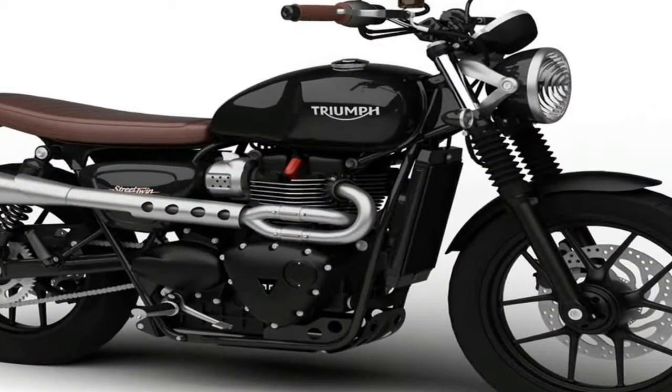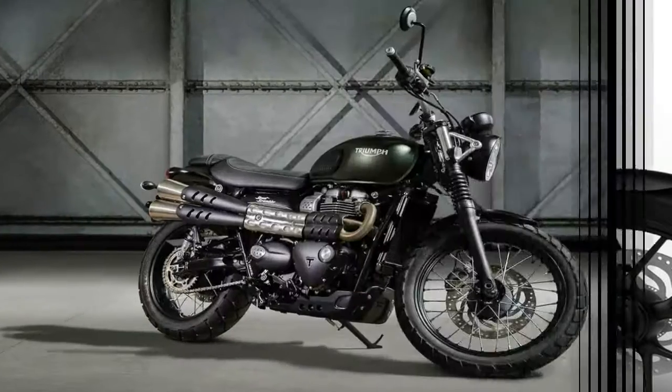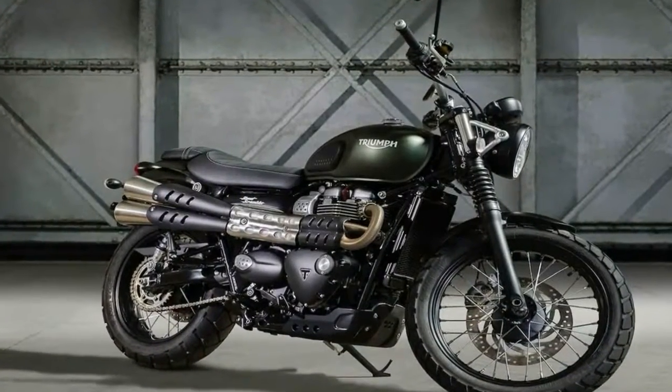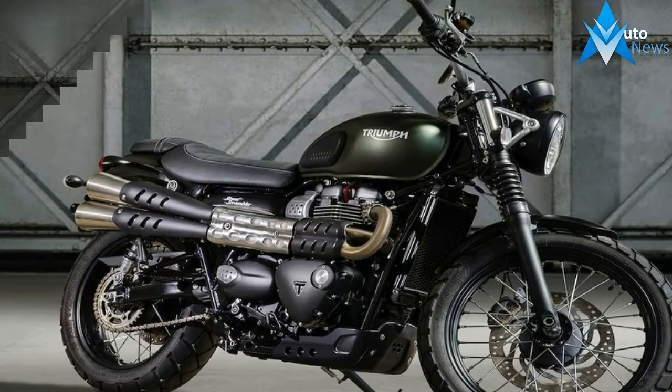Now for the drive train that Triumph hinges its mid-size cruiser hopes upon, the 900cc Twin.